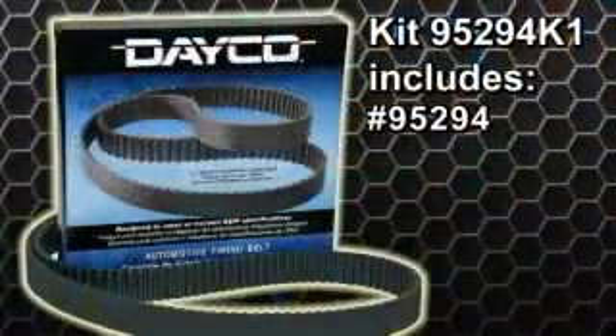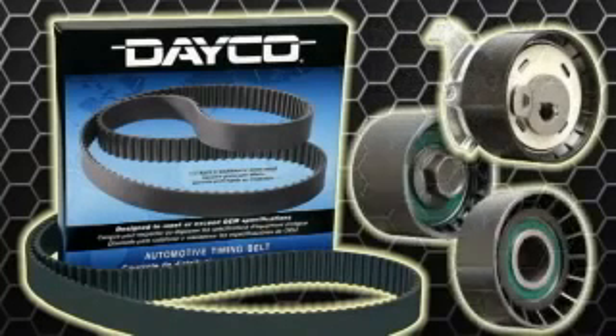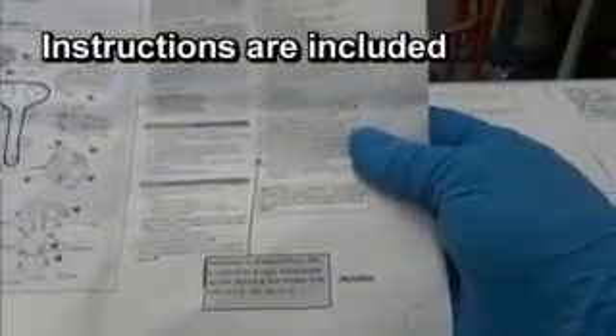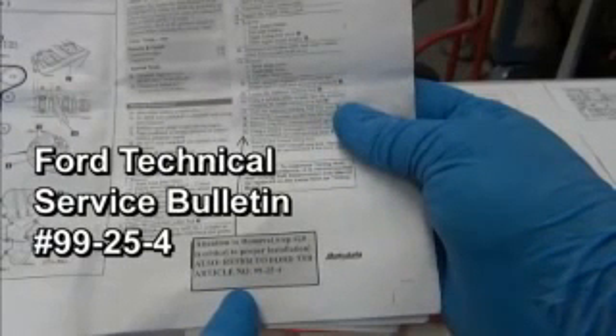The kit includes timing belt number 95294, one tensioner, and two backside idler pulleys. Instructions are included in the kit, which also includes a reference to the Ford Technical Service Bulletin number 99-25-4.